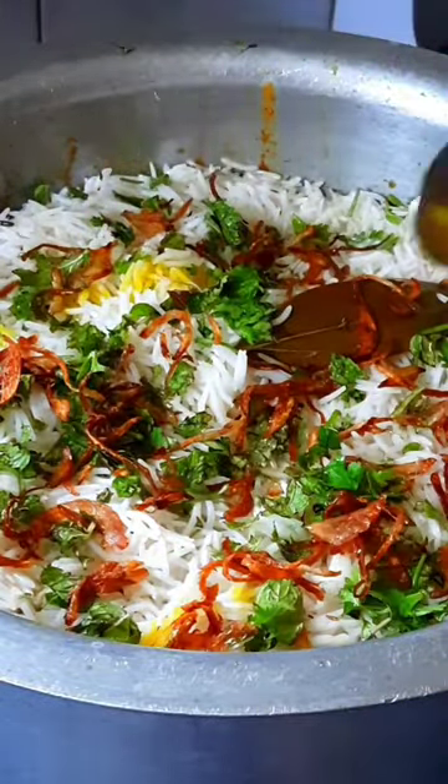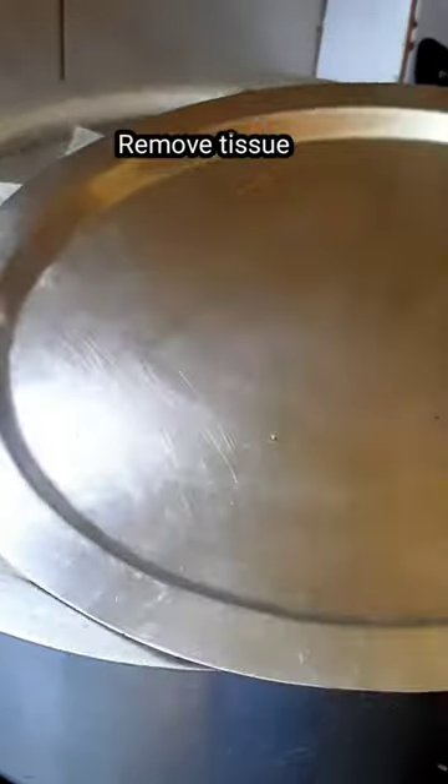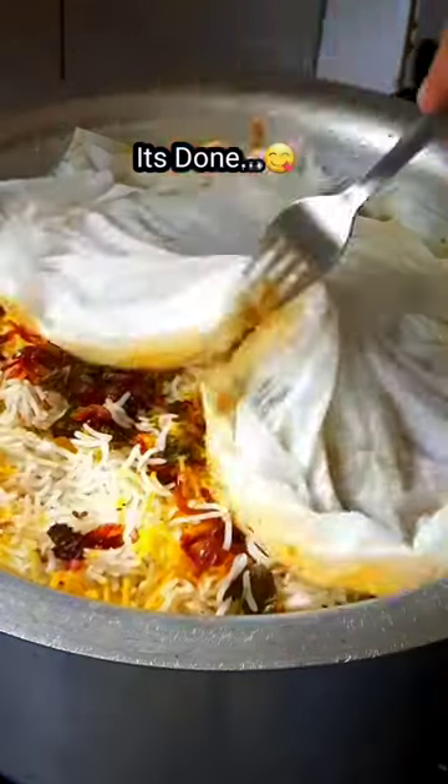So if you do it for 30 minutes on low flame, it is tasty. Biryani is ready.